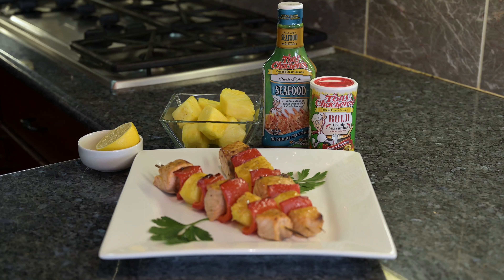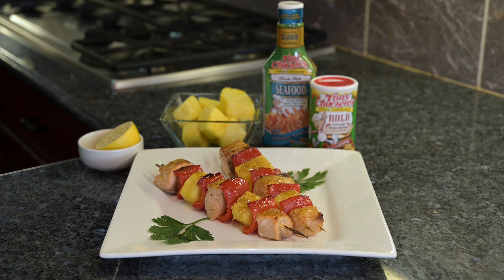Hi, I'm Chef Nikki Shaw, featured chef for Cuisine Noir magazine, and today we're partnering with Tony Chachere's. We're making a delicious recipe with Creole salmon and pineapple skewers. I know you're going to love it.